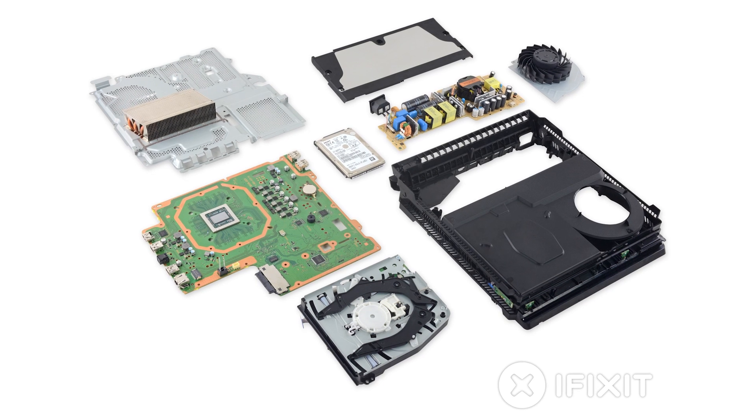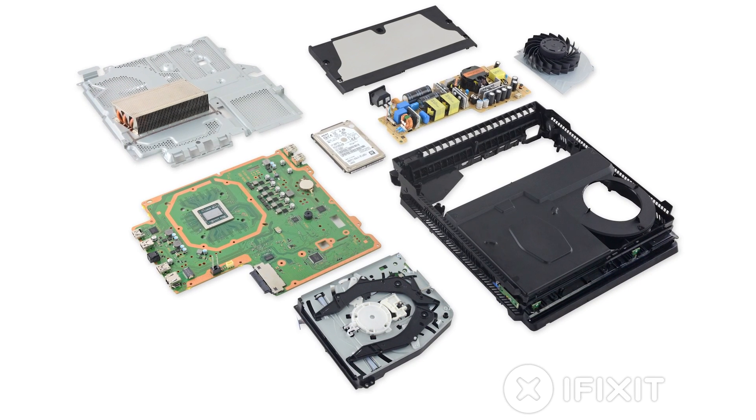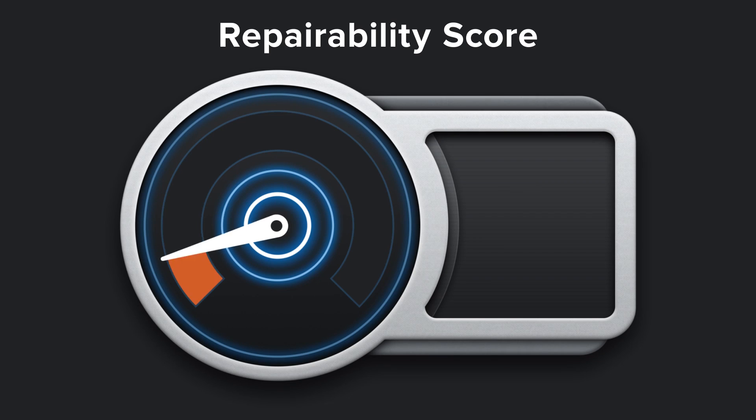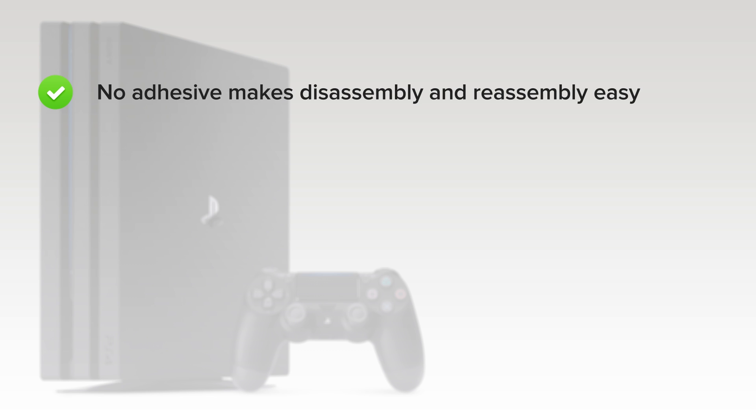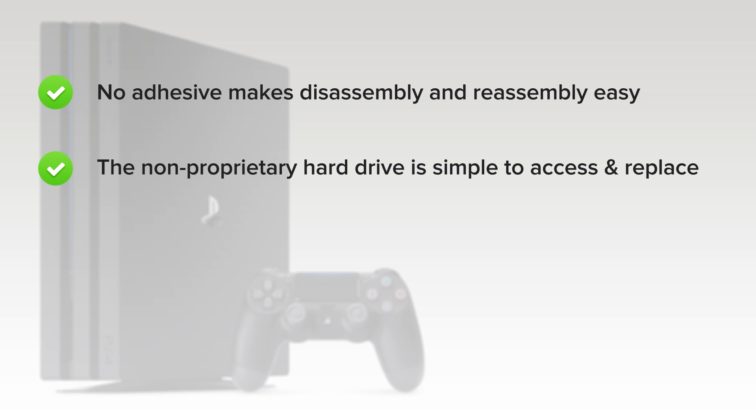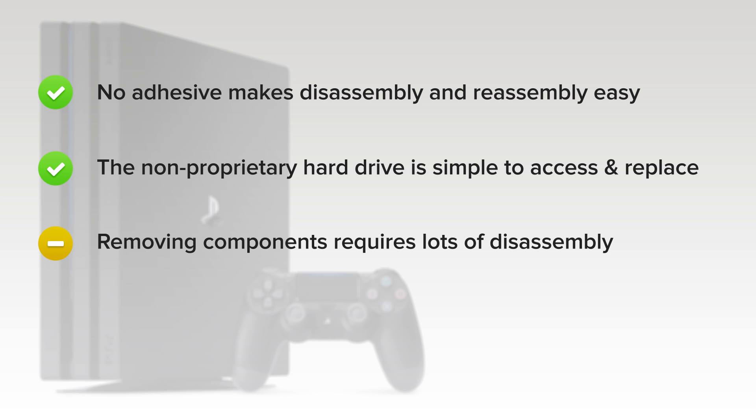We've come to the end of our teardown, and now we turn our thoughts towards repairability. How did the PS4 Pro score? It got an 8 out of 10. On the upside, no adhesive makes disassembly and reassembly easy. The non-proprietary hard drive is simple to access and upgrade or replace, and doing so will not void your warranty. While you can freely clean the fan, removing it and other components requires a lot of warranty-voiding disassembly.